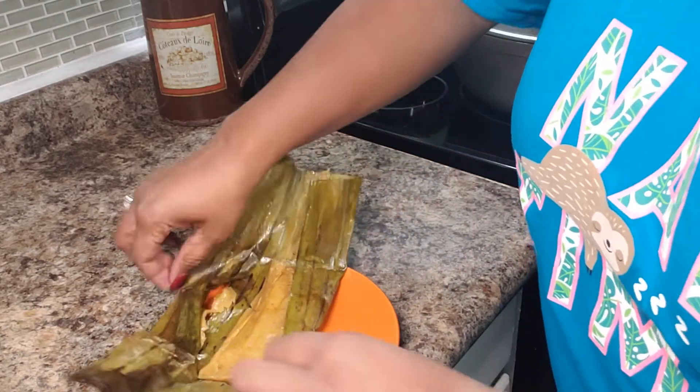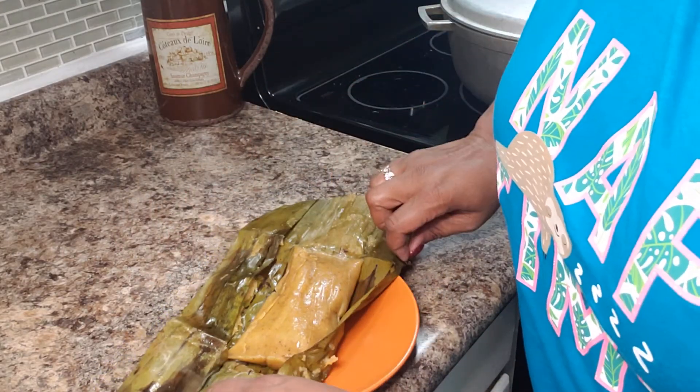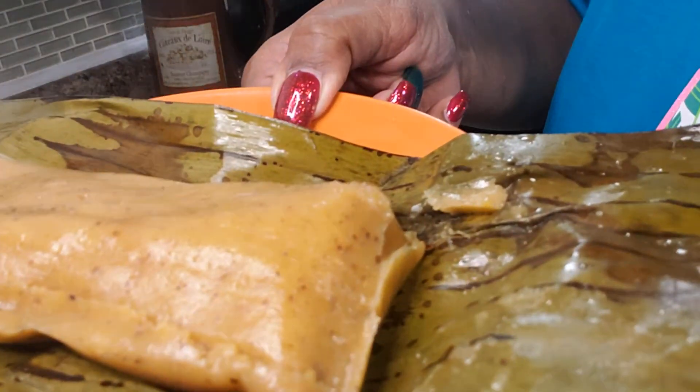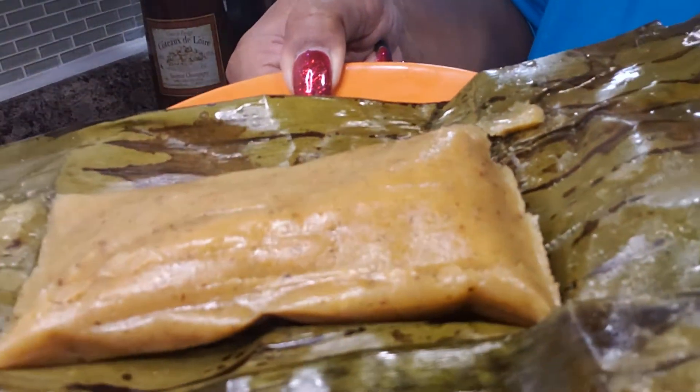Let me open it and let you see this. Ooh, look at this!